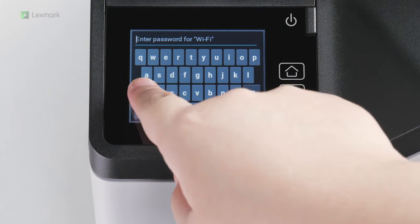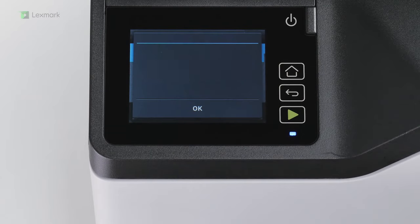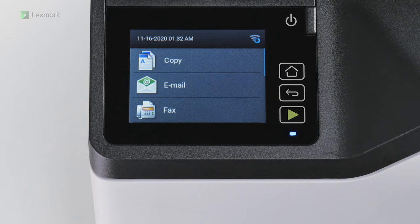Type the network password, and then touch OK. You can now start using your printer.